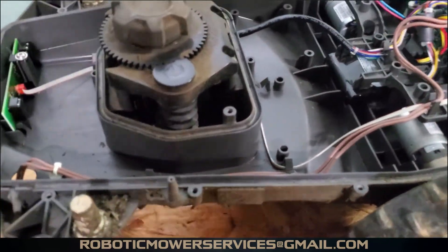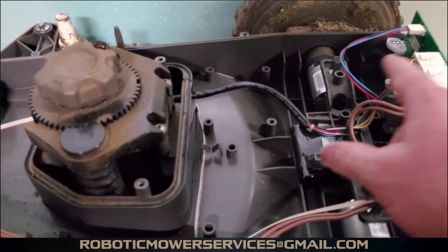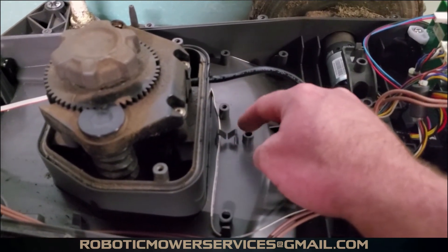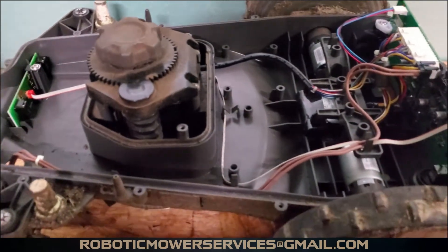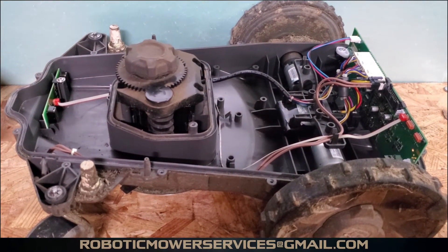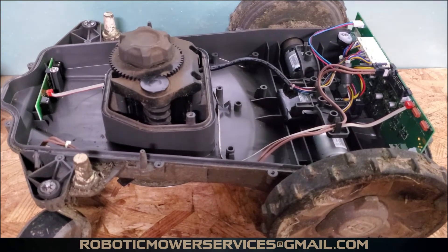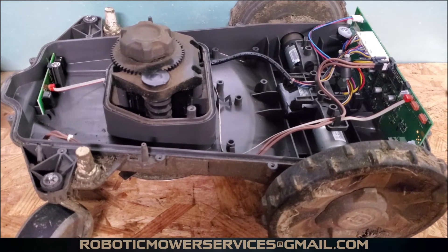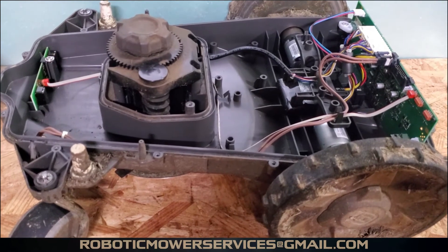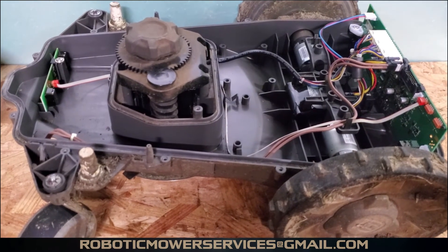In the lower chassis, the manual height adjustment means fewer wires compared to the 400 and 500 series, which have electric height adjustment with a motor, circuit board, and more wiring — making it more congested. This is definitely an easier mower for anyone wanting to do DIY repairs or maintenance. If you don't know what you're doing, you'll have better luck with the 300 series than the 400 or 500 series because there's just less to get confused by. That's the anatomy of a 300 series AutoMower.